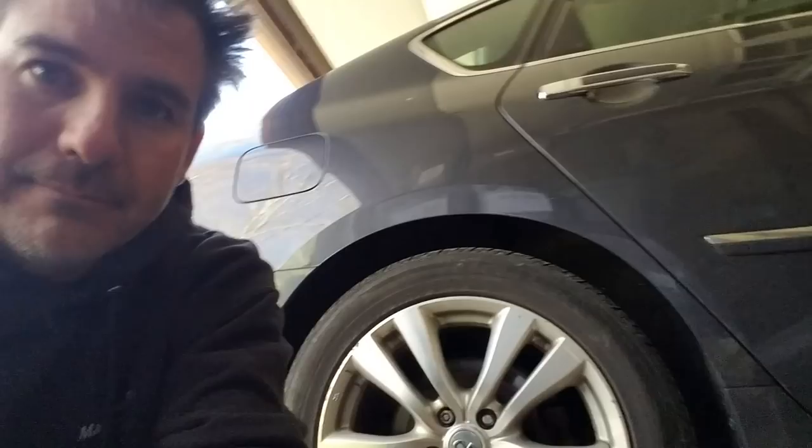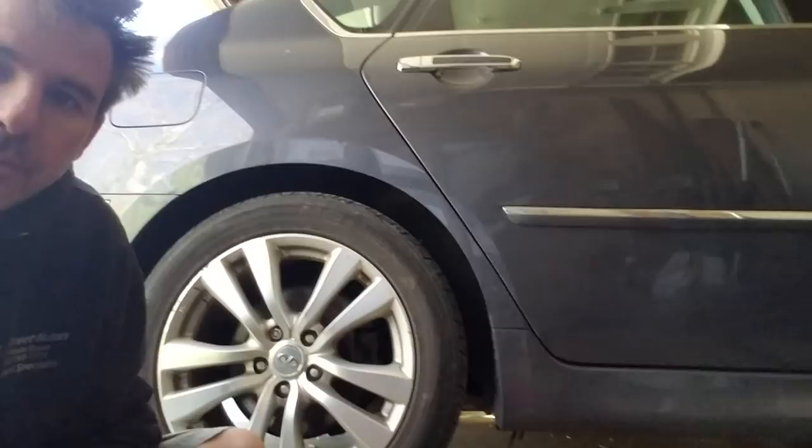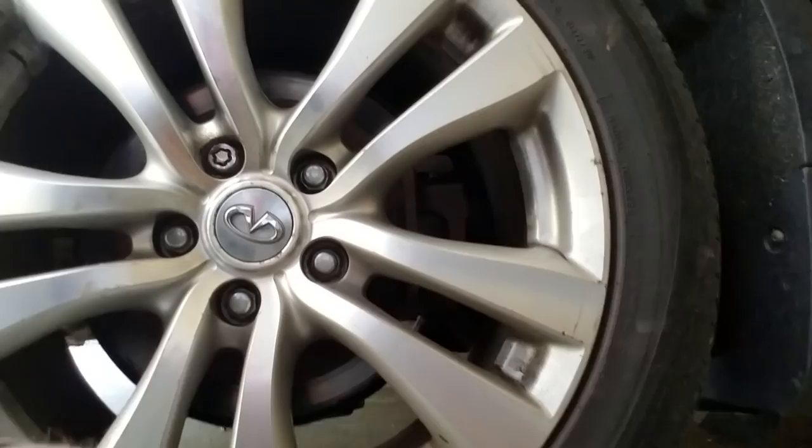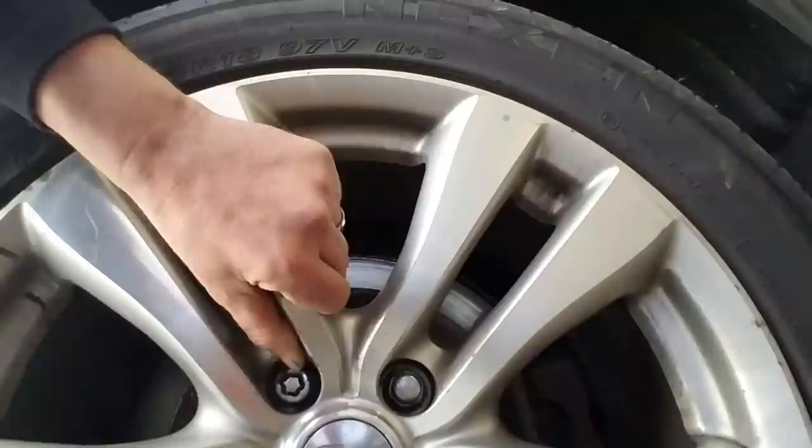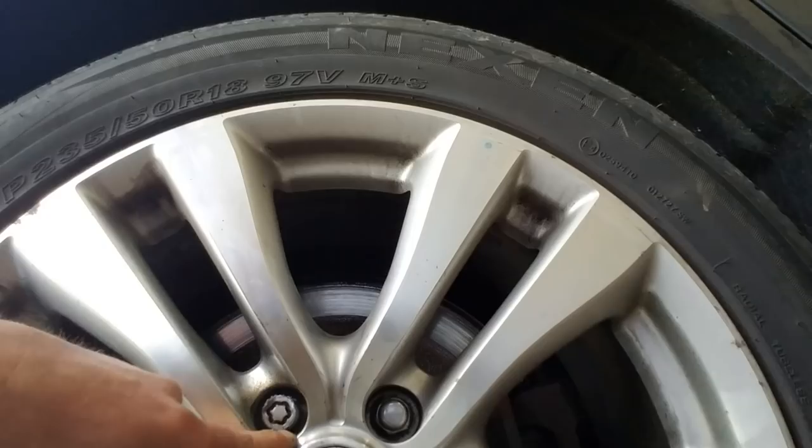They don't have a wheel lock nut hanging around. At first I was going to just weld a nut on there — as you can see, I kind of got this one a little chewed up. But not everybody has a welder hanging around, and I don't want to do too much damage to the rim. That's a lot of heat, and I really didn't get it on there too good because of that.